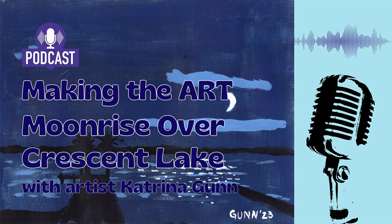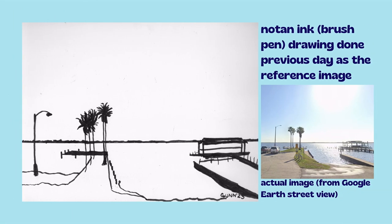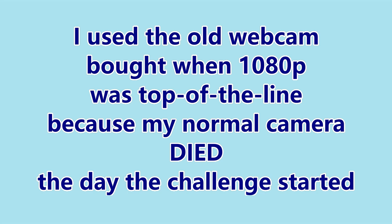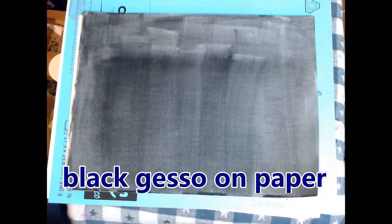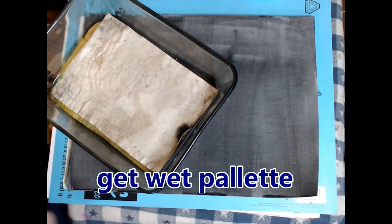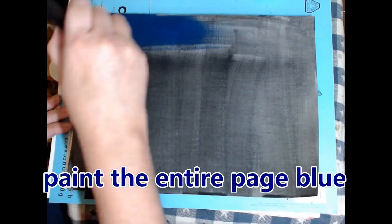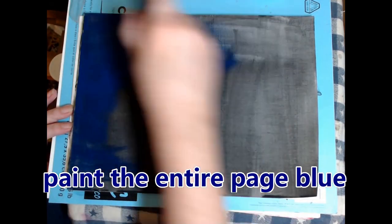Howdy art lovers, this is Katrina and I'm doing my first ever speed painting video. This is Moonrise Over Crescent Lake, which is actually third in a series. You can see the second one that I did a video for — coming soon. The actual image is from Google Street View because my camera died and I have to use the old webcam, but hey it works at 1080p. Starting with the gessoed paper and craft paints — they're quick to dry. This is just a sketch before I do it on a big stretched canvas.